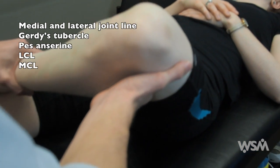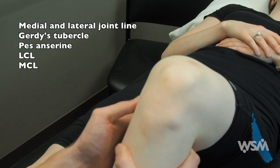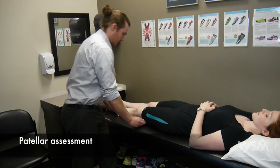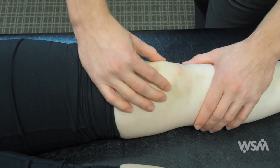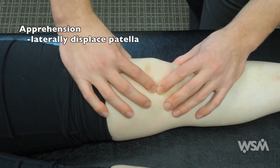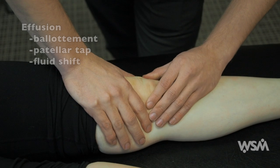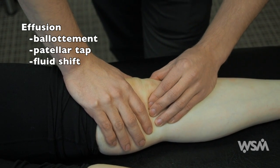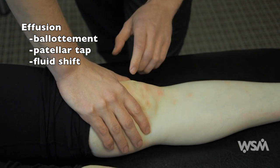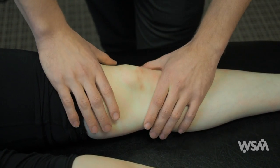Palpate the LCL ligament by opening the joint line, then the MCL. You can then straighten the knee and evaluate the patella. Start off by doing some patellar tracking or translation, as well as a patellar apprehension test by forcing the patella laterally. You can also look for fluid in the knee joint by blotting on either side of the patella, evaluate the patella tap checking to see if the patella is floating, or perform the fluid shift test.